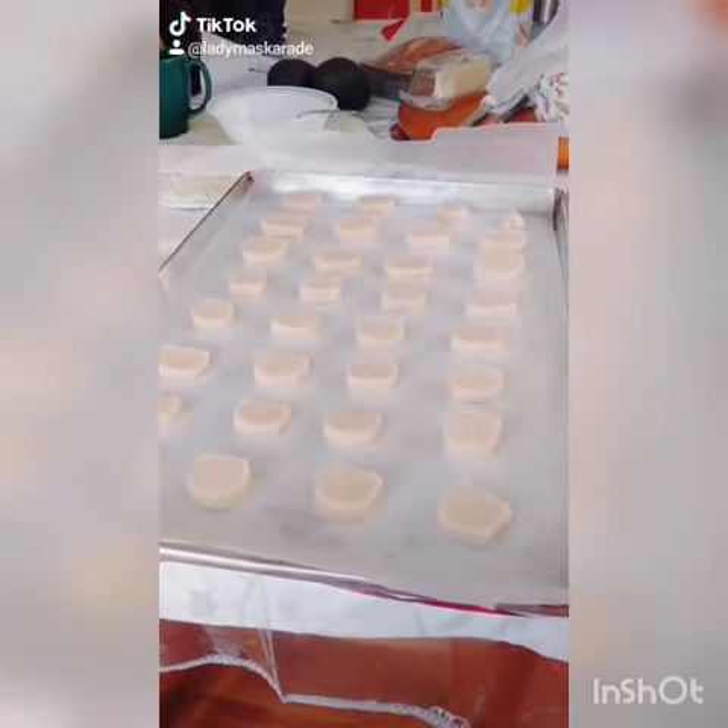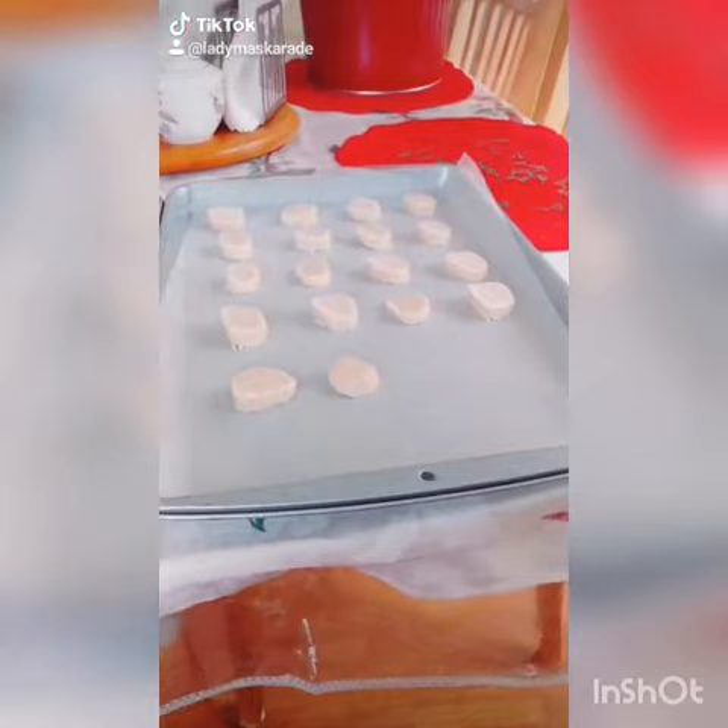After an hour in the fridge, our dough is ready to cut. Line a baking sheet with wax paper and cut your dough about an inch thick. Feel free to reshape them a little bit as you put them on your baking dish — they won't be perfectly round when you cut them. Bake your eggnog shortbread cookies at 325 degrees for about 12 minutes.